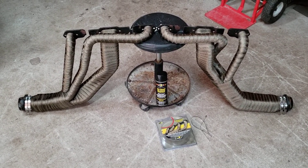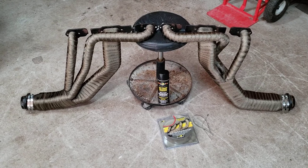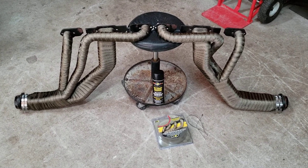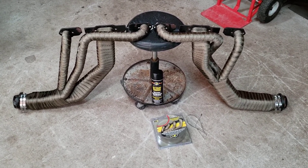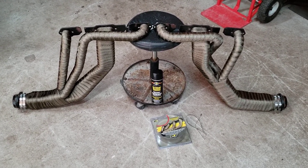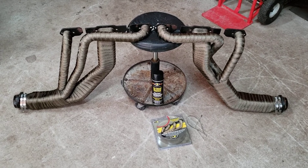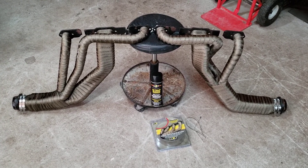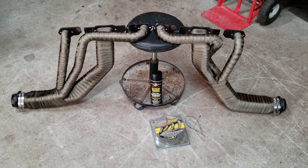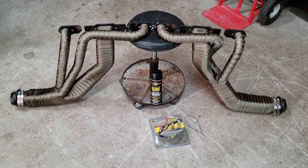I got the motor taken apart so I can put the Edelbrock aluminum heads on there, and since I got the headers off I went ahead and wrapped them up. The spark plug wires have those boots on there to try to protect them from burning and they still sit on the headers. I wanted to do the wrap to try to save the boots from burning so I won't have to keep messing with keeping them from sitting on the header. I'm also hoping this will keep the headers from rusting away — I cut all the tubes and re-welded everything back together to fit my truck, so I'm trying to get these headers to last.